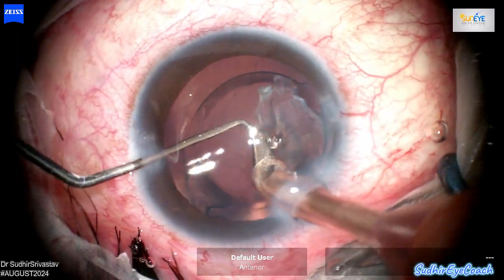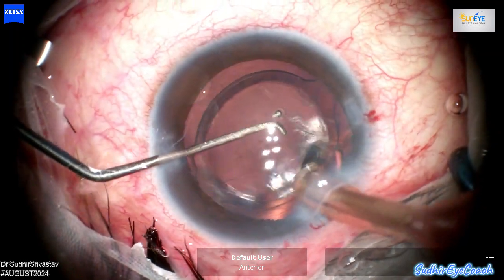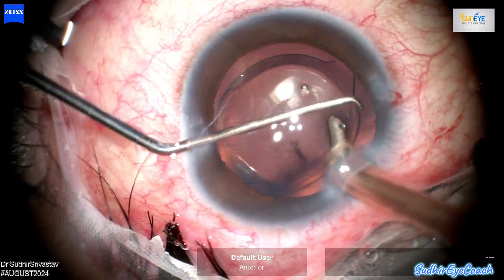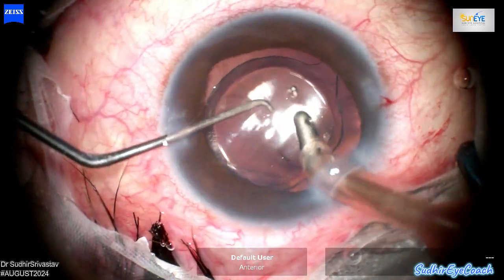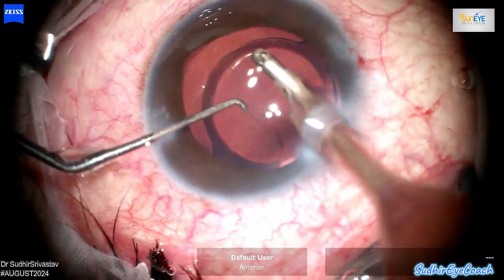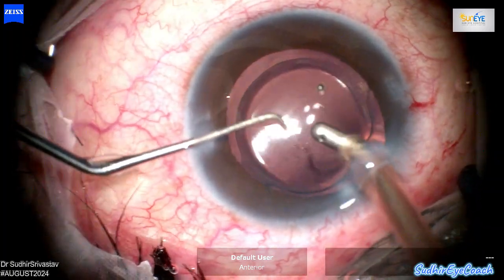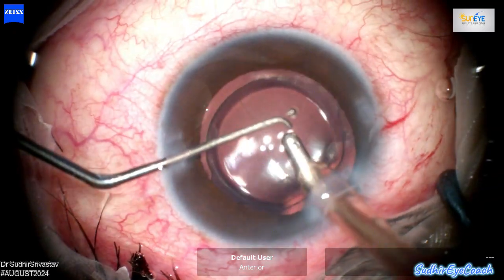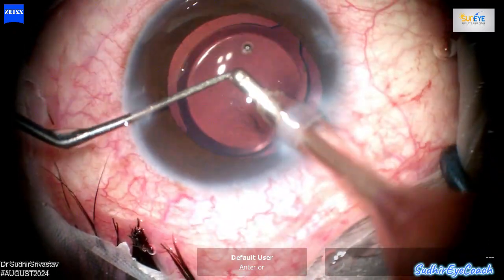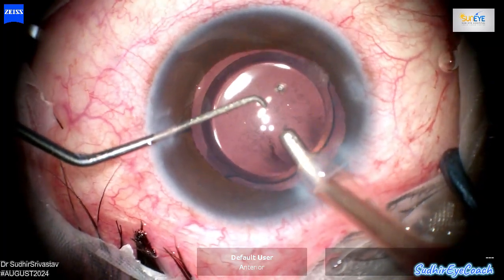Before entering the I/A in the anterior chamber, I further reduced the intraocular pressure to 20 mmHg to minimize stress on the posterior capsule and to prevent vitreous from coming out through the posterior capsular hole. Now the IOL is well-centered in the bag and the posterior capsular tear has remained stable. Through careful maneuvers, I ensured that the tear did not extend and no vitreous has entered the anterior chamber or come through the tear.